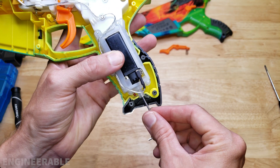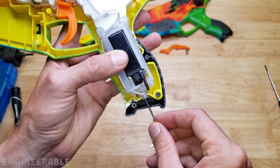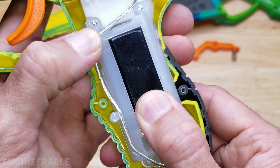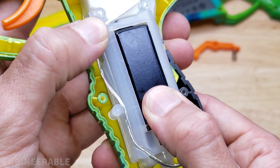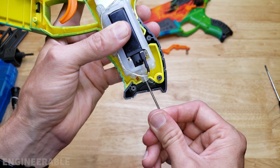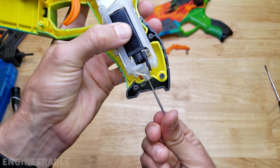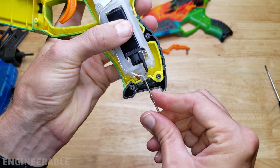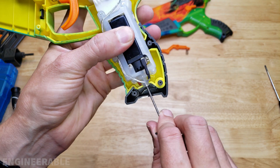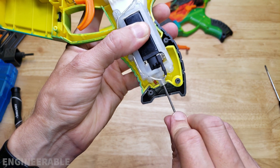One thing I was curious to see is whether they properly adjusted the position of the motor, the pinion gear, and the bevel gear from the factory. I can tell the motor is already pushed pretty far forward — there's only about a one to two millimeter gap. Turning it back about two rotations suggests the motor has already been pushed forward from the factory, meaning they did do some adjustments to get the pinion and bevel gear engagement correct.